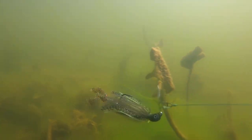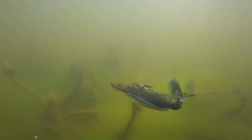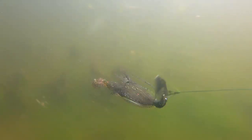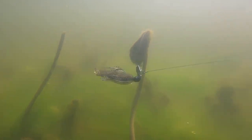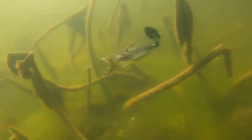Here's a perfect example of that Jackhammer cleaning itself off. Some of this slime and crud is the hardest stuff to fish, but in a couple cranks of the reel handle you see it cleans itself off and is back to running true and clean. You can pick fish off out of this kind of cover because it's going to do that — that's the advantage of the Jackhammer.